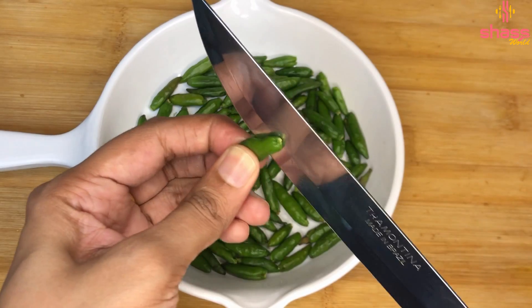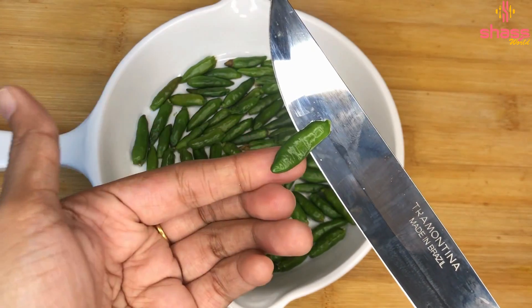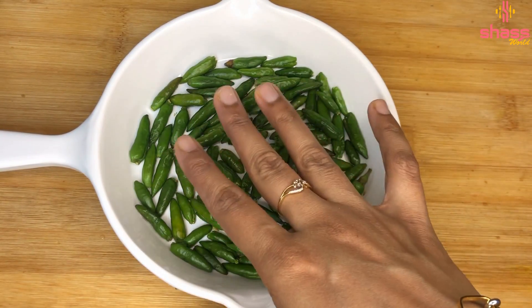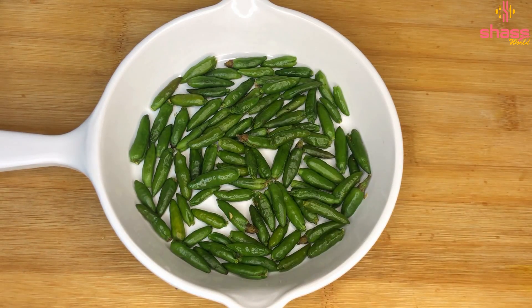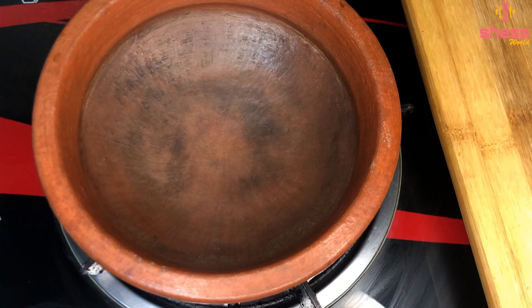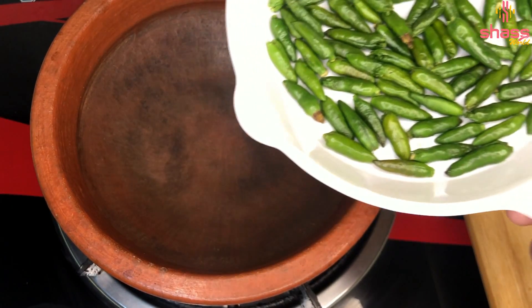Now let's take a look at this recipe. I've taken a couple of minutes to look at this recipe — you can taste it. The other one will have to make the oil. Now we can mix the oil in the oven. We will heat the oil in the oven.